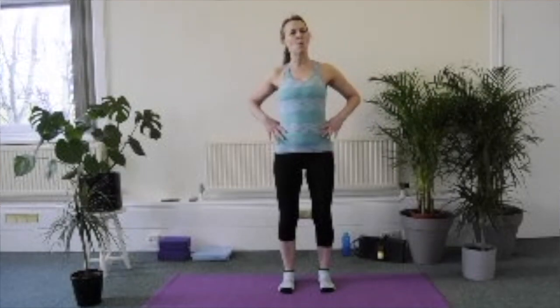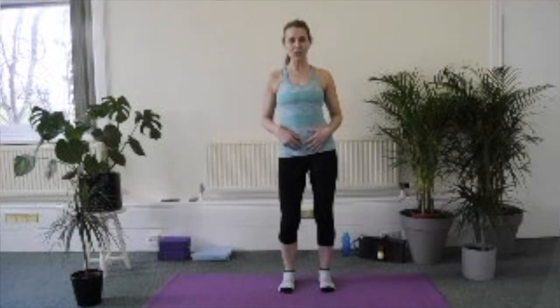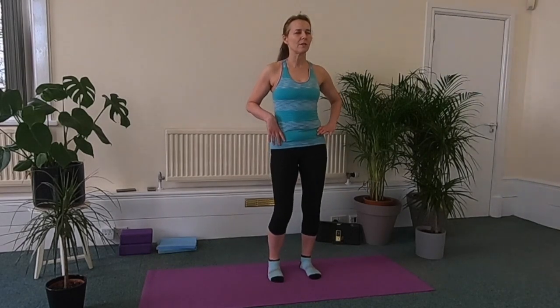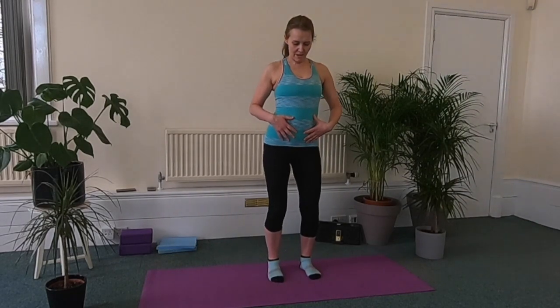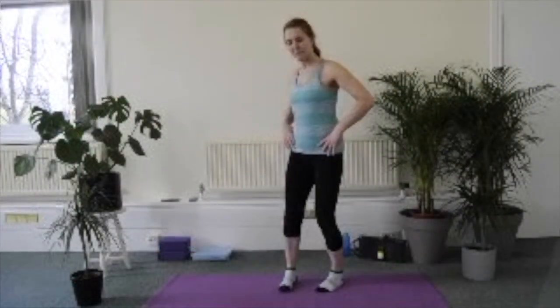We're going to start to warm up the lower back and around the hip area. I'm just moving the pelvis around in a circle, starting off quite small, changing direction each time, getting a little bit bigger as I get a little bit more movement. If you're doing this first thing in the morning, you want to be a bit more careful, because it takes you longer to warm up. If you've been up for a long time, you can make bigger circles a little bit sooner.